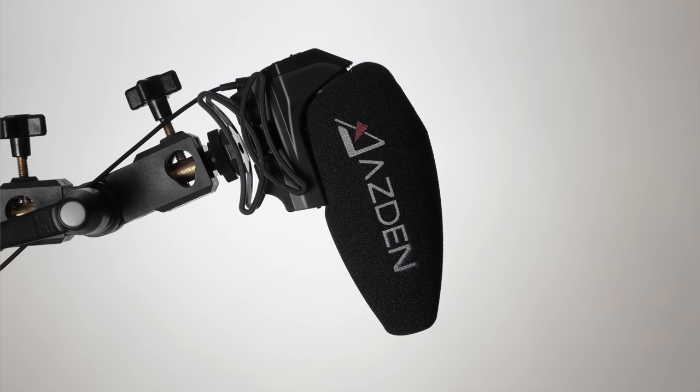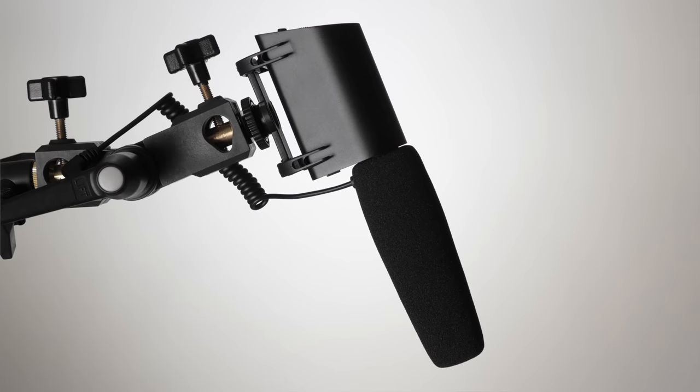In this episode, let's have a quick listen to three different camera-top shotgun microphones: the Asden SMX-30, the Rode VideoMic Pro, and the Saramonic V-Mic.